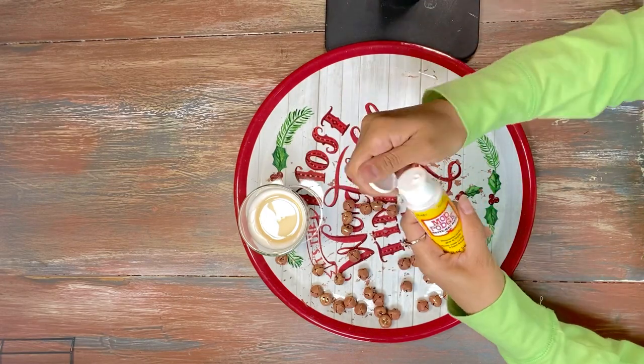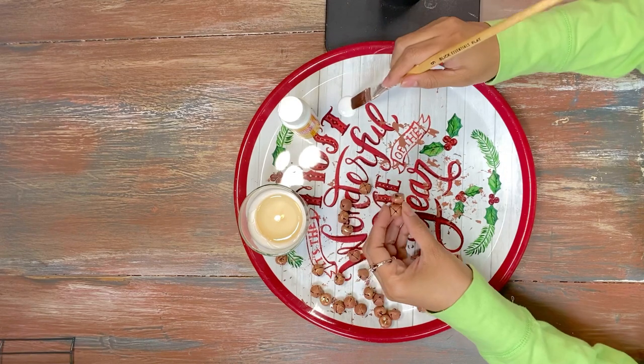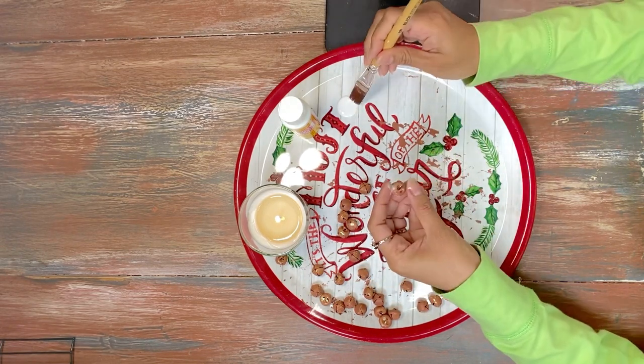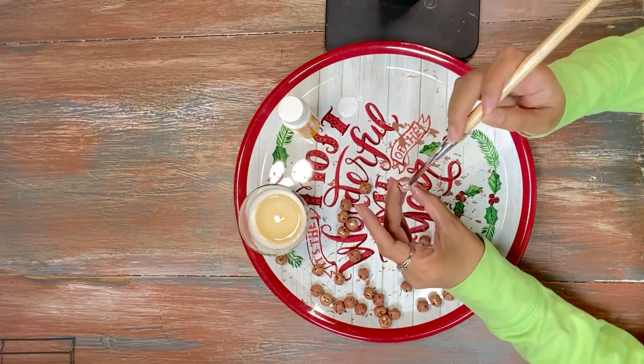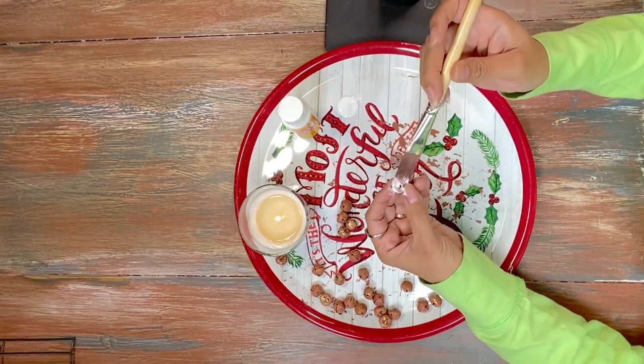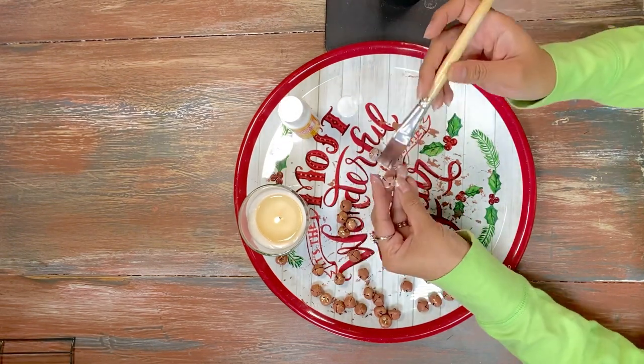We're going to try to make these bells resemble the look that we are going for, and you all will see the finished product at the end. It's super cute and it's really not hard to do at all.